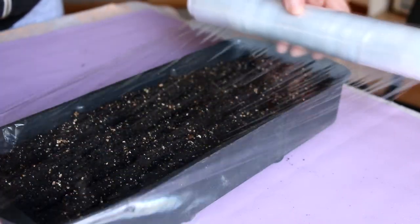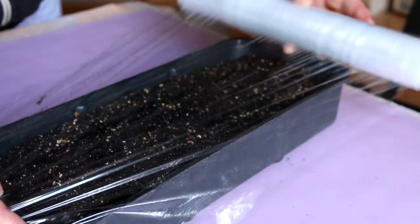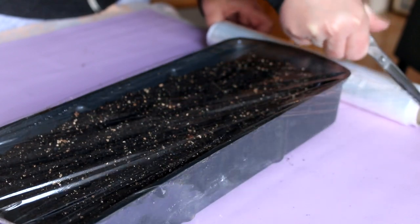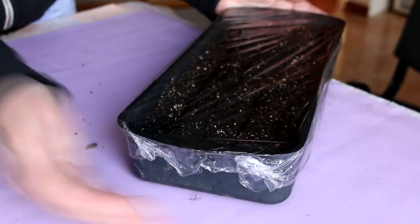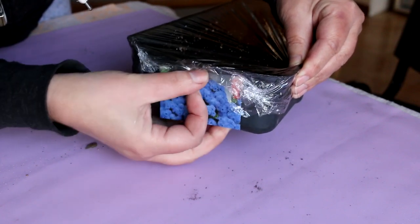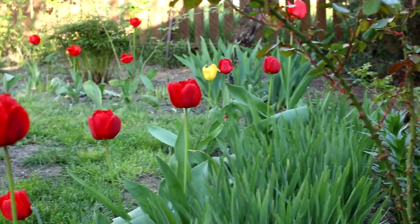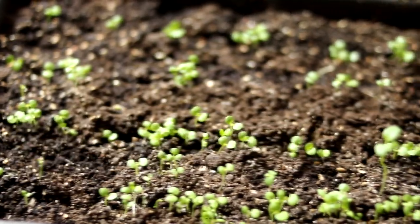I sow the seeds of ageratum in late February or early March. The seeds of ageratum are small, so they need to be sown on the surface of the soil. The soil is better loose with neutral acidity of about 6 to 6.5. Ageratum seeds germinate in about 5 to 7 days.